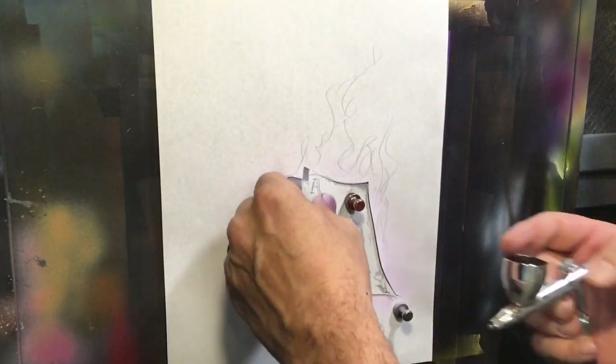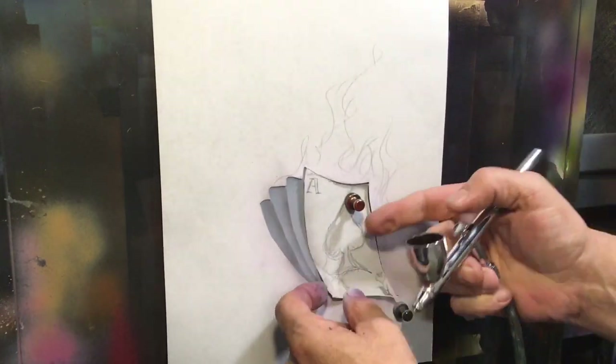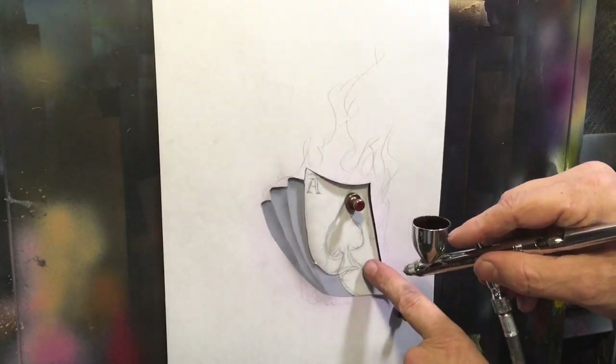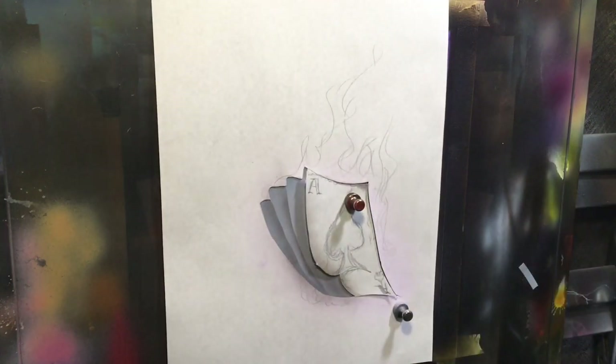We get to the last piece — there will be another cut, and that's where the card is folded over. I'll pull that out and just shade that in a little bit, and that's the back side of the card. I didn't feel like putting the design in there — I didn't think it was necessary.